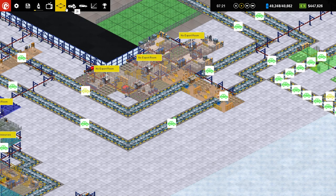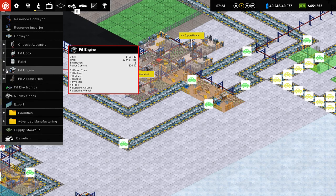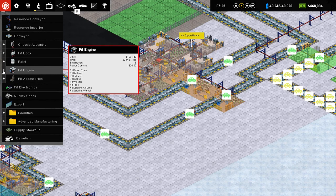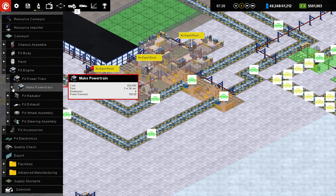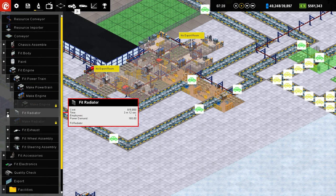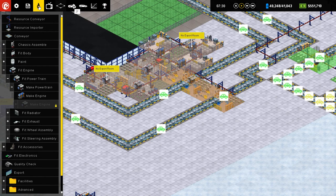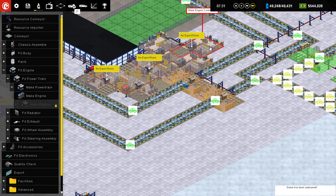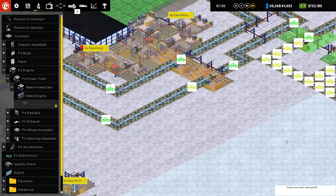We can produce valves now. So if we go to Engine — for some reason we can't get to the valves quite yet. Maybe that'll require whatever the next technology is. Engine assembly, I guess so. So I went a little backwards on that one. But that's alright, no problem.